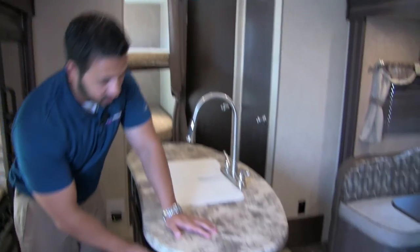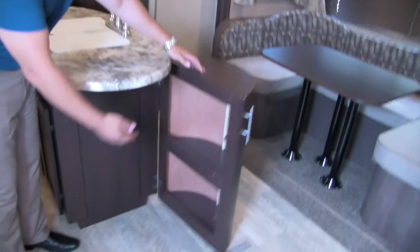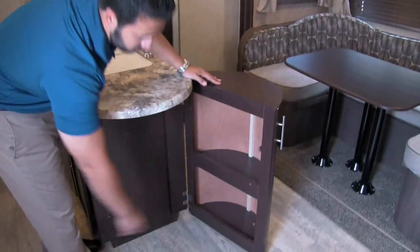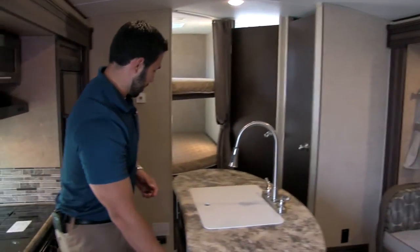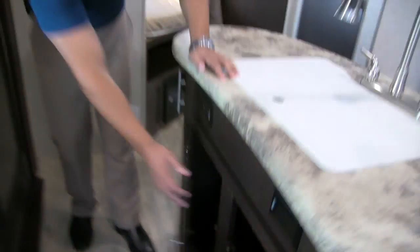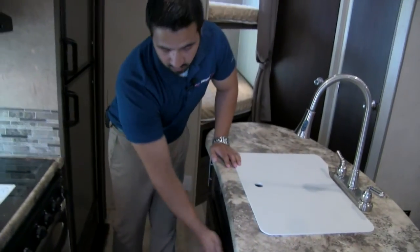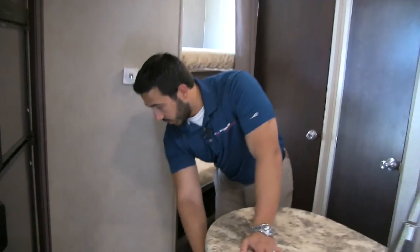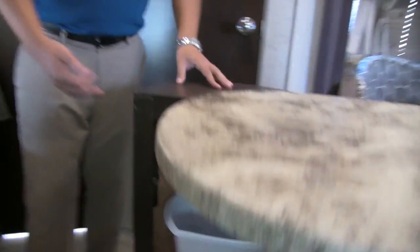One of the other things I love about the island is that right on the side it actually opens up and you get extra storage — plenty of space for chips, Oreos, and then down below extra room for canned goods. Right in the center of the island you get additional storage, and right above that you have two plug-ins so you can easily plug in a blender or other appliances. Last but not least, on the other side you get a larger compartment with a trash can already built in, hidden from your guests.